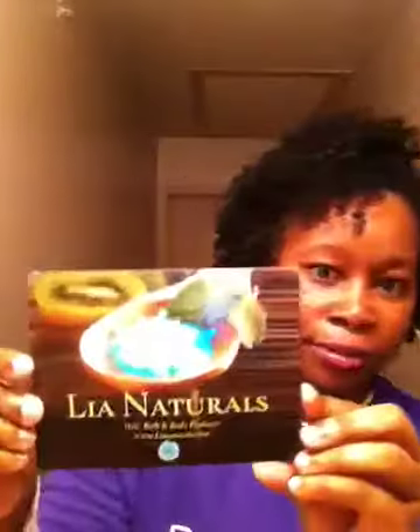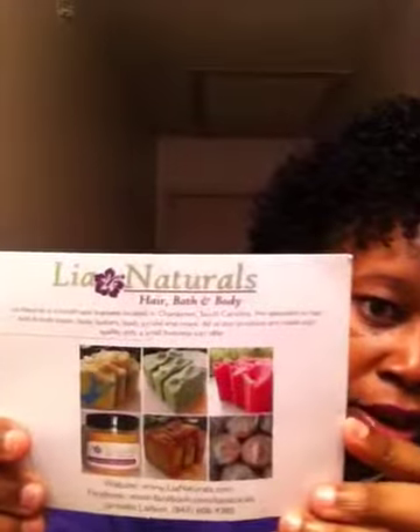I wanted to do a review over some soaps that I had gotten from a company called Lia Naturals. Her soaps are really nice — she's very professional, very business savvy. In my order came one of her cards, just a really nice card. She specializes in hair, bath, and body products.